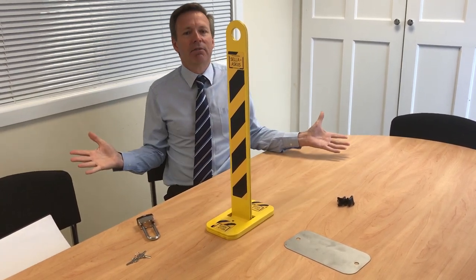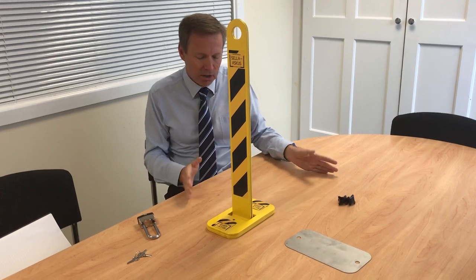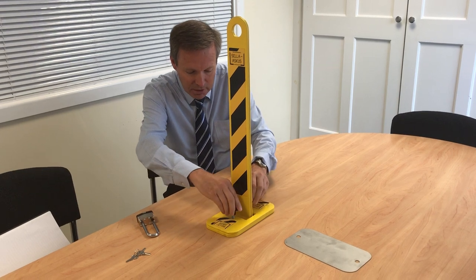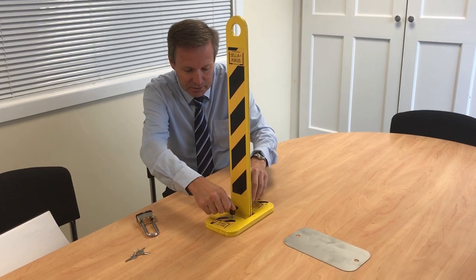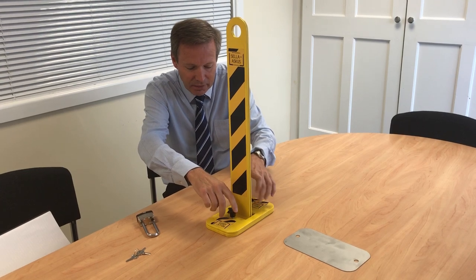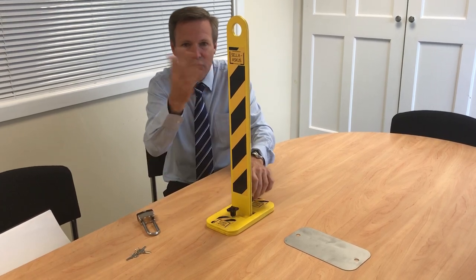Now if you're going in and out for five minutes and just need to protect your parking spot, this is fine. But if you're going to leave it for a week or a month, you might want to put these anti-rattle screws in, which stop it rattling and lock it down so there's no rattling in the wind.